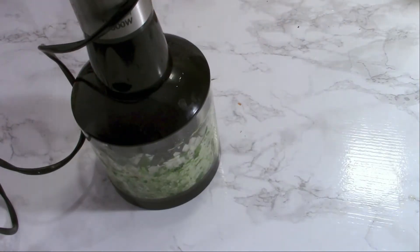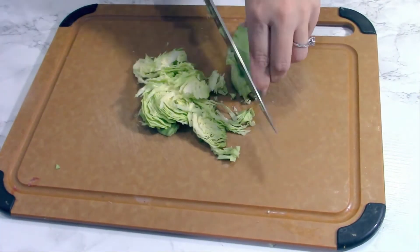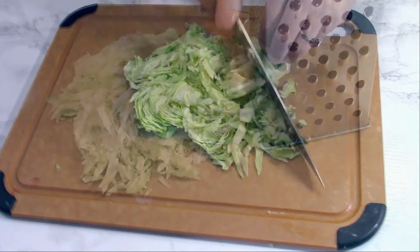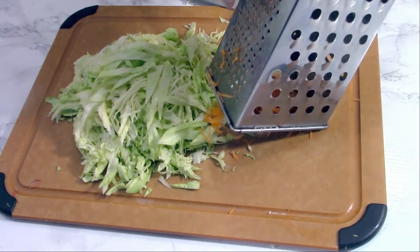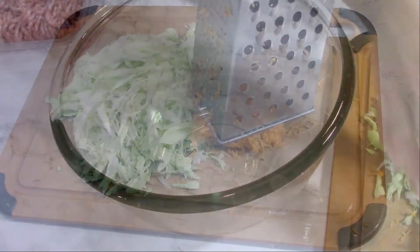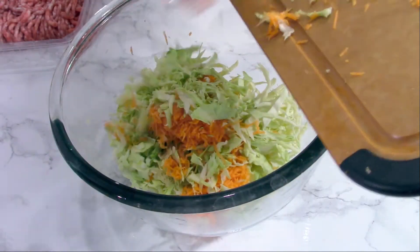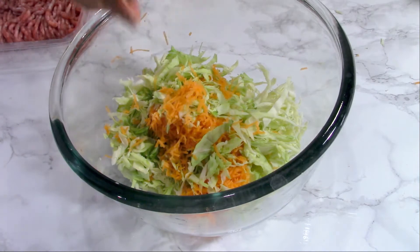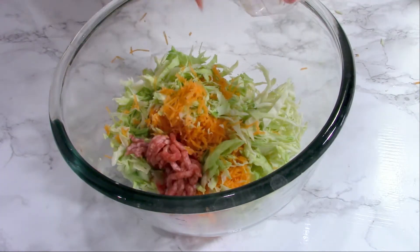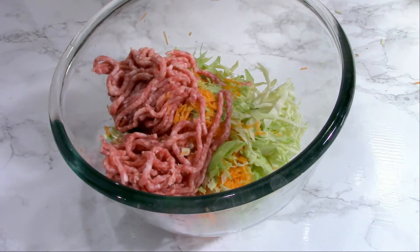The cabbage I'm going to chop up with a knife — you can use a mandolin if you want, it's up to you. I try to chop it really fine. The carrot I'm going to grate. All of these I'm going to add in a bowl and mix them up. If you use salt, try to knead the cabbage with the salt — it will soften it up pretty good. Then add the meat.